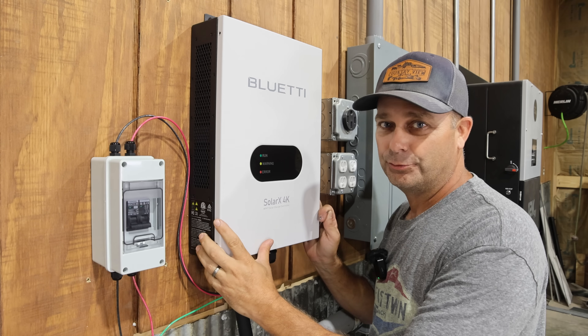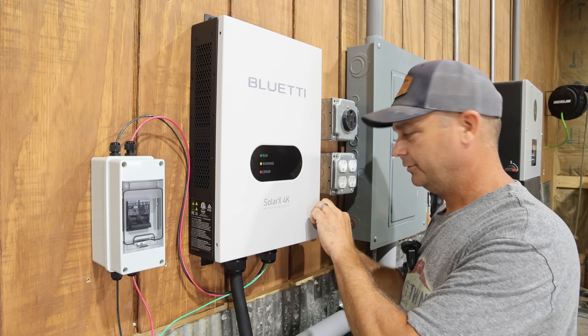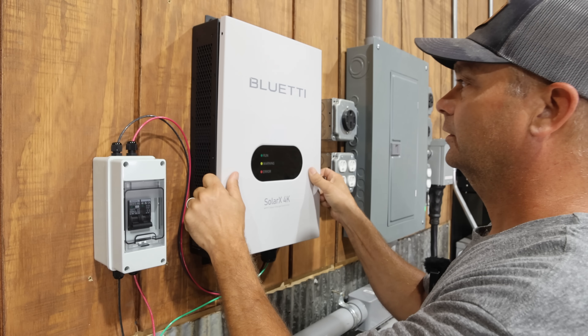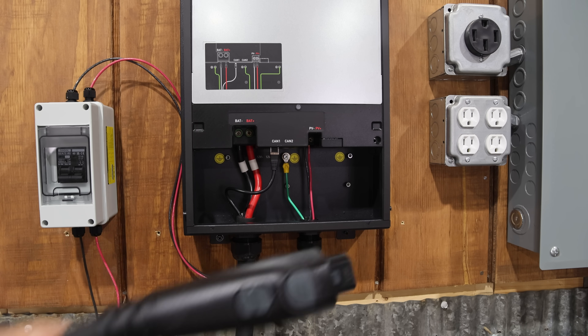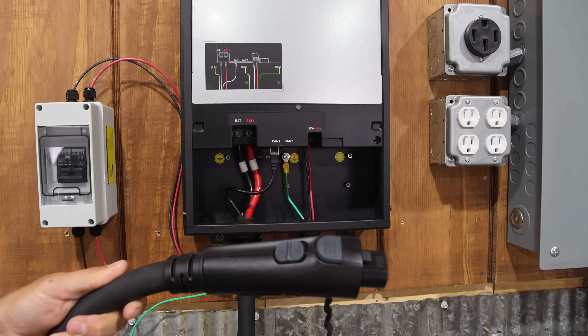The first thing you need to do is mount it to the wall. It comes with mounting screws, and then you take off the cover to access the inside. Once the cover is off, there are only about six wire connections inside — it's fairly simple. It does come with a cord that you have to wire up, which is the cord that connects to the Blue Eddy power station.